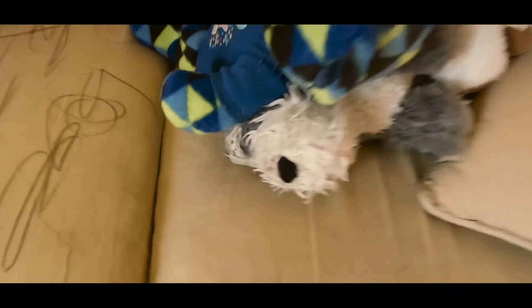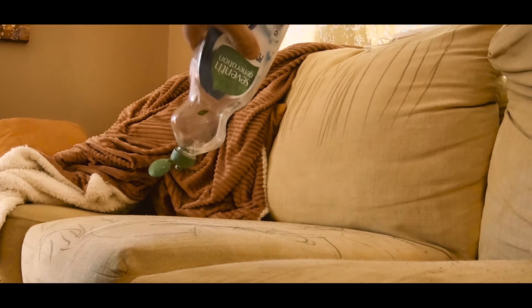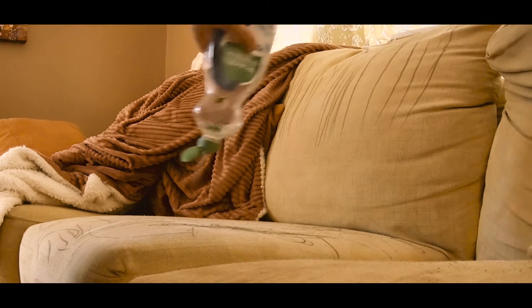I walked away for two seconds and the couch is covered in crayon. Today I'm going to show you how to clean it. The first step is dish soap and a hot wet towel or sponge. First, you take the dish soap and wash the couch — yeah, he's going to wash the couch.